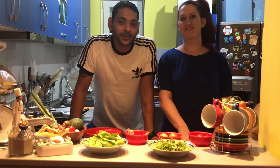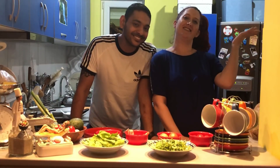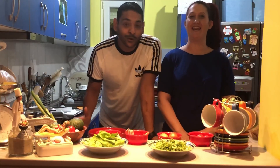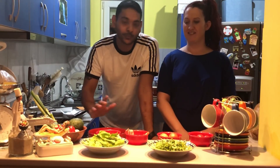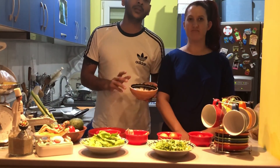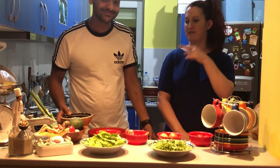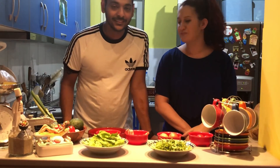Welcome back to the Gomez Home Production with chef Anthony. Today we're going to have our favorite avocado salad — rocca leaves, bacon, and cottage cheese. It's a very simple recipe, and we're going to add our ranch dressing into it, which is in the description below. You can check the link for Anthony's master ranch dressing recipe.